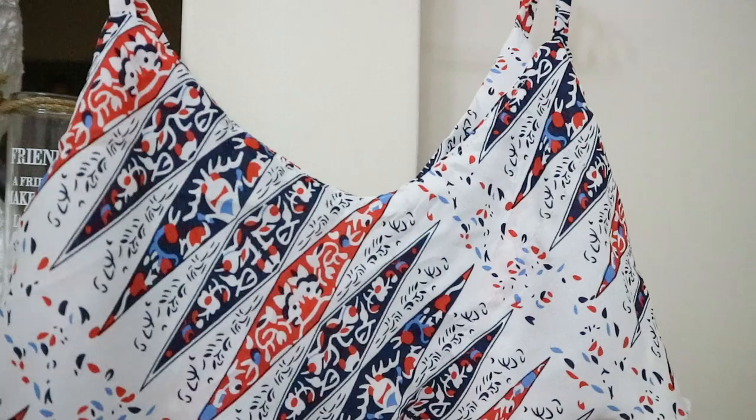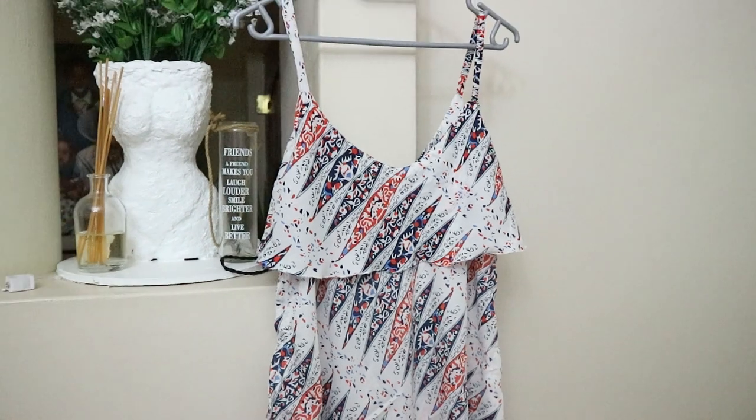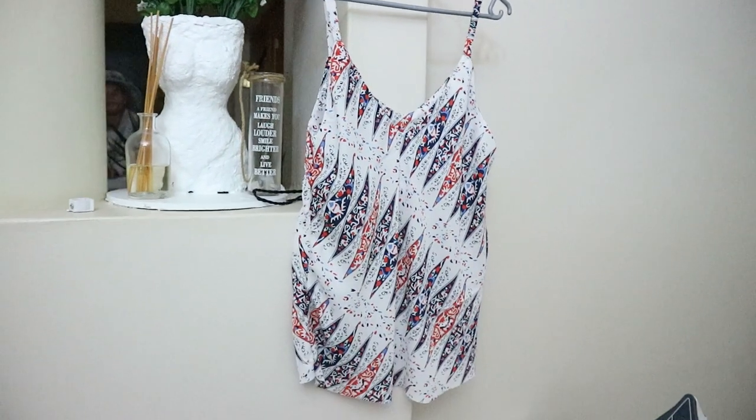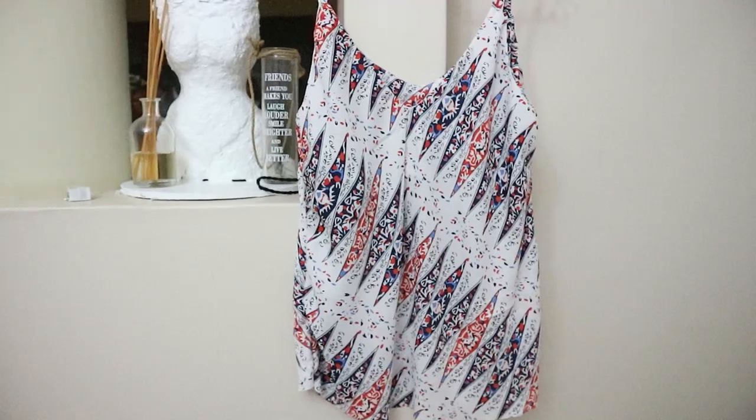Thank you for watching this video and hearing how I made my own version of the Ogden cami — I followed the pattern loosely, but the result is well-finished with a French seam and I love it. Next time I'll cut a size 10 so the cami sits higher, and I won't add extra length to the straps. It's a very feminine piece that can be layered with a jacket in winter or worn alone in summer. I'm really looking forward to making more with different fabrics.